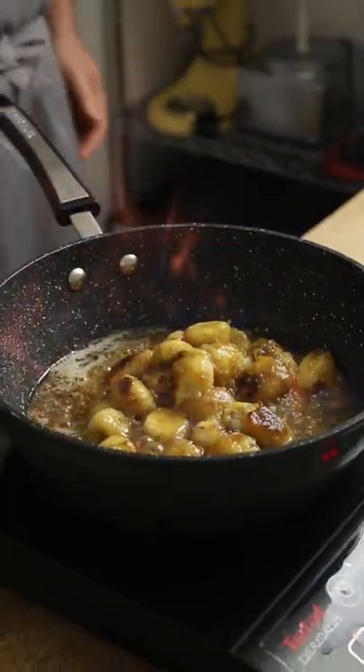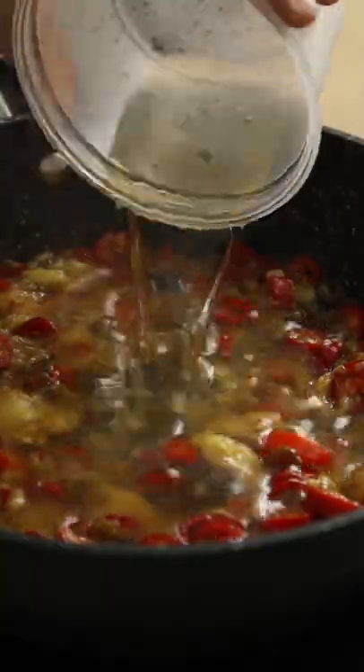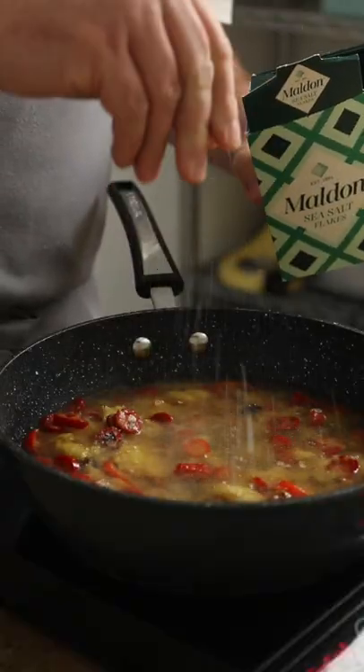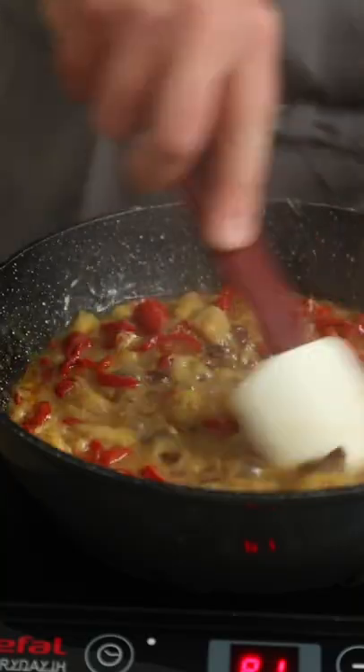Then dash in some dark rum and if you're feeling it, set the whole thing ablaze. Once the flame's died down, chop up some chillies and add them to the pan along with some raisins. Mix everything together and add some white wine vinegar, water and a good pinch of salt. Bring the whole lot up to the boil, cover with a lid and simmer for 15 minutes or until the chillies and the bananas are soft.